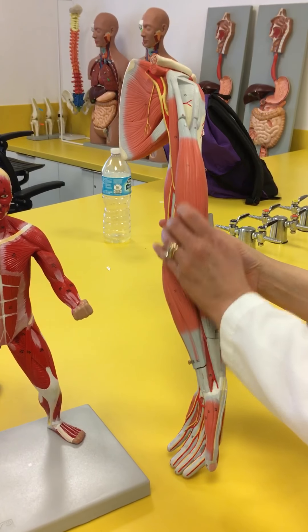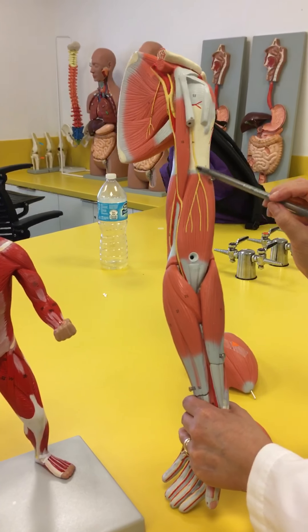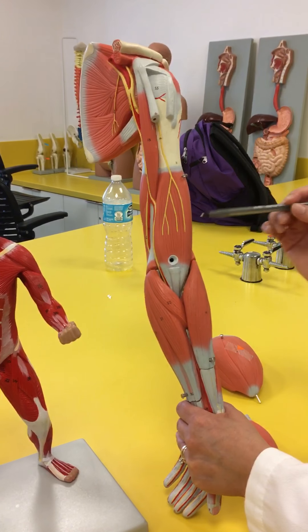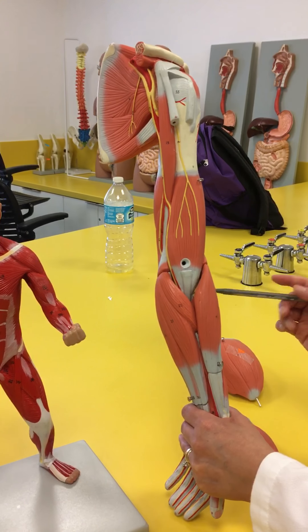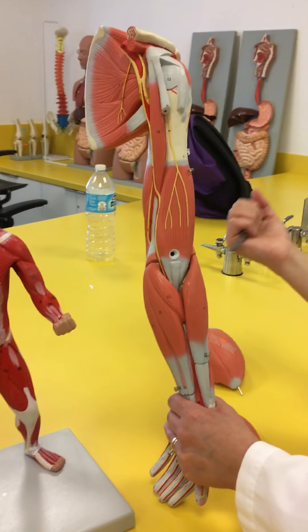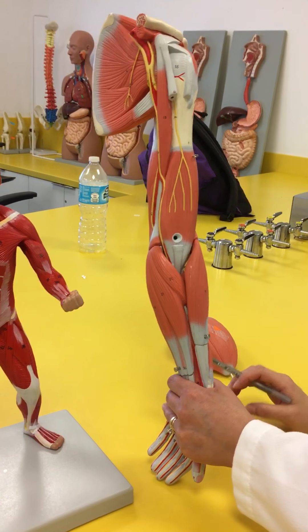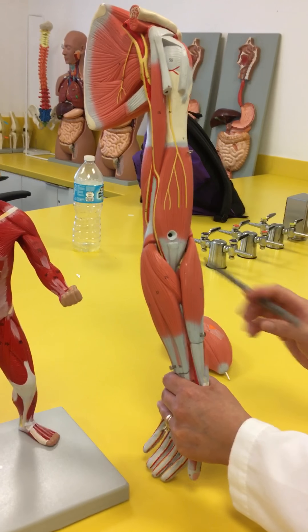If we remove the biceps brachii, underneath it we're going to have this nice big belly directly underneath it — this is going to be the brachialis. The biceps brachii is going to cause flexion but also supination. The brachialis is only going to cause flexion without supination.